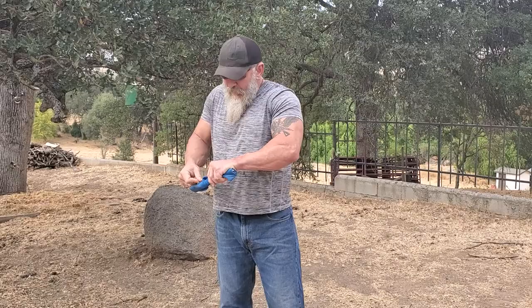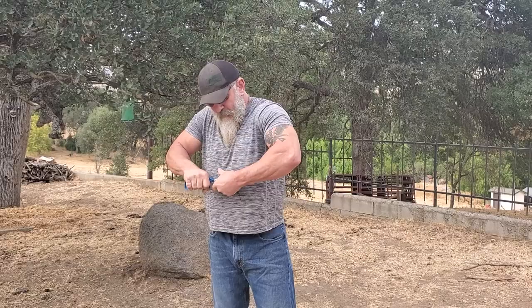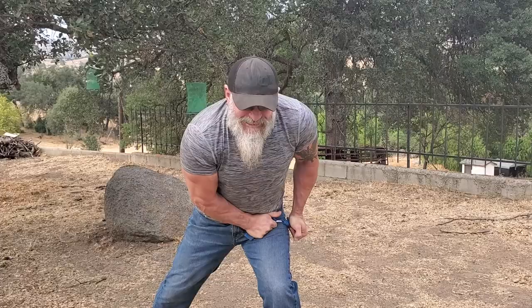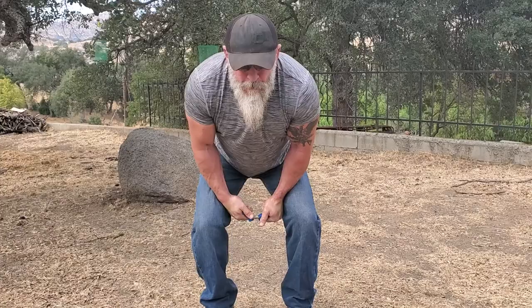These are just hand wraps for my hands, for protection. All right, let's see if I can get something out of this. I'm gonna do it slow, see if I can get a bend out of it. This is where it gets dangerous.